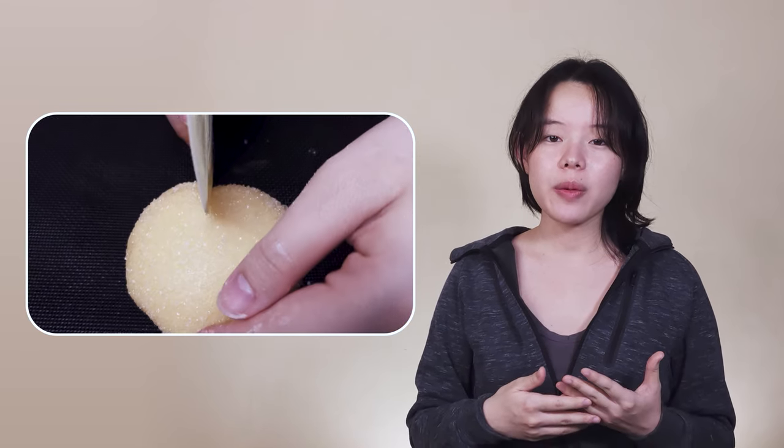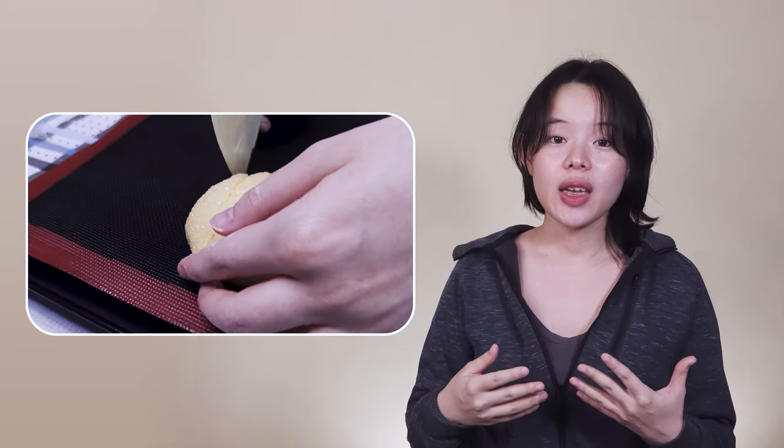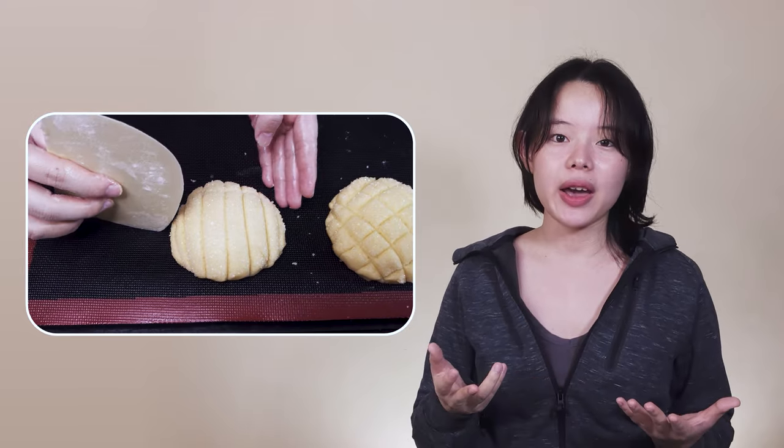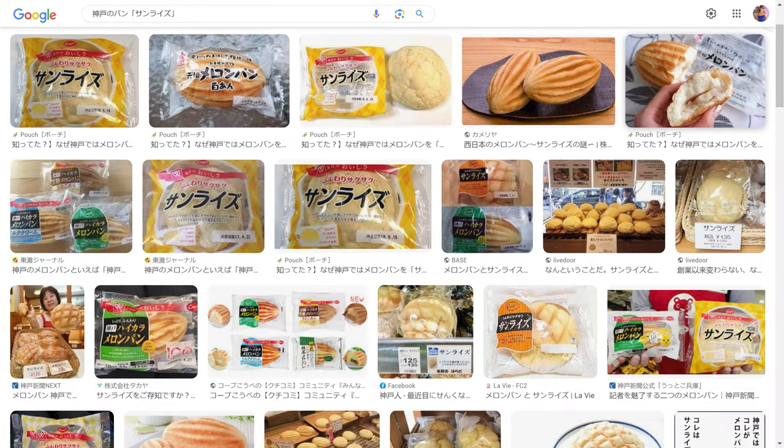It's said they called it sunrise because the cookie dough on top was marked with radial lines imitating the rising sun flag. From there it became increasingly popular to line the cookie dough in a similar way, and since a mold of the radial lines was difficult to attain, it was changed into the more convenient and now familiar grid pattern, which eventually came to be known as meronpang. The spindle-shaped meronpang is said to have been developed later in the western part of Japan, where in those areas meronpang is known as the oval-shaped bun and sunrise is the round one.